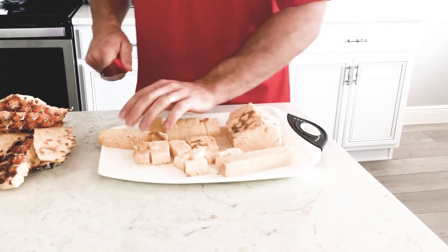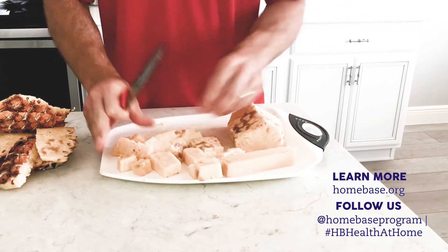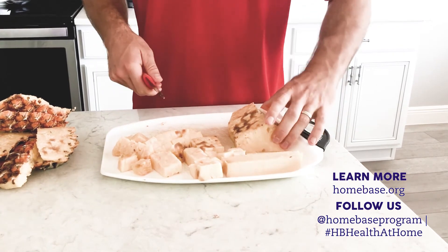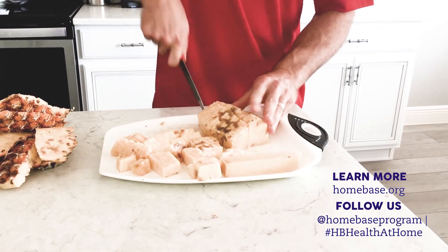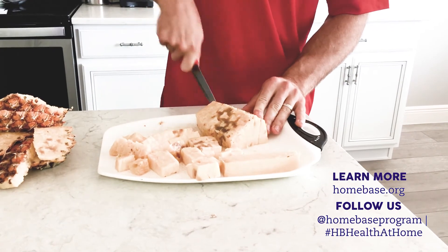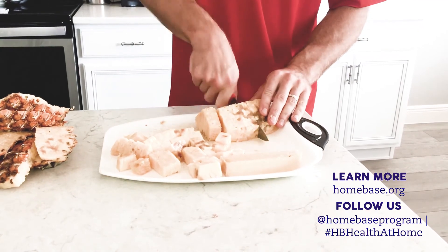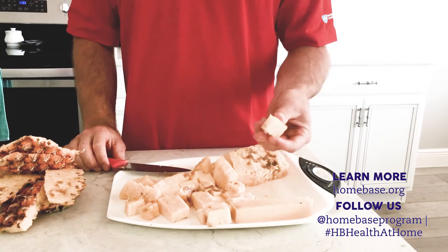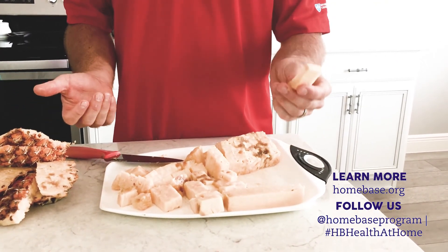Cut the remaining pieces into bite-sized pieces. You can throw the core away, or if you like chewing on it, go for it. If you want to keep the core, simply chop it all up as well. And there you go — that's how you cut a pineapple: very fast, very easy, and very healthy for you.